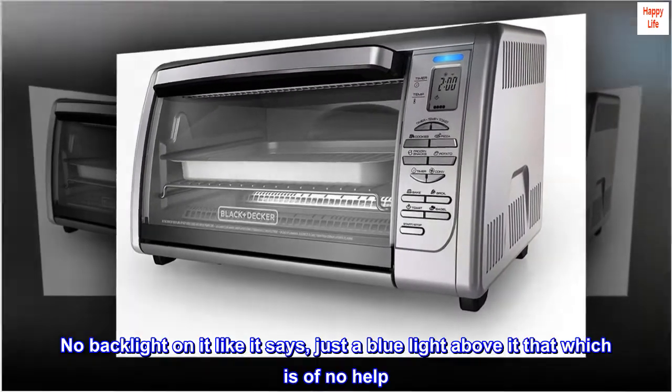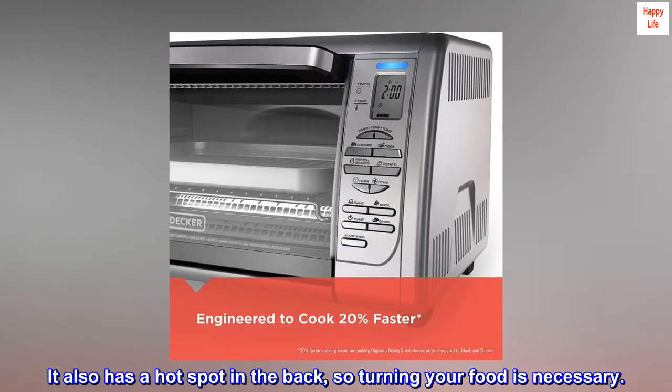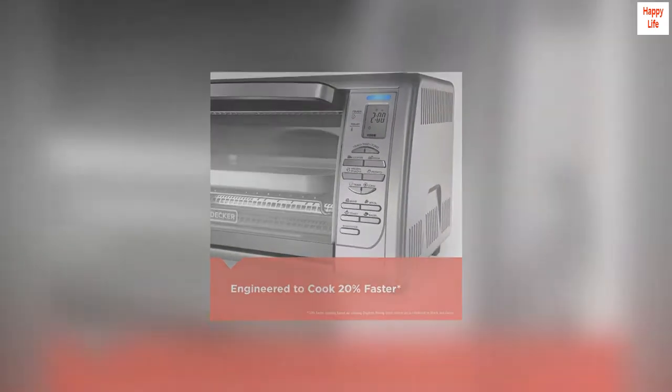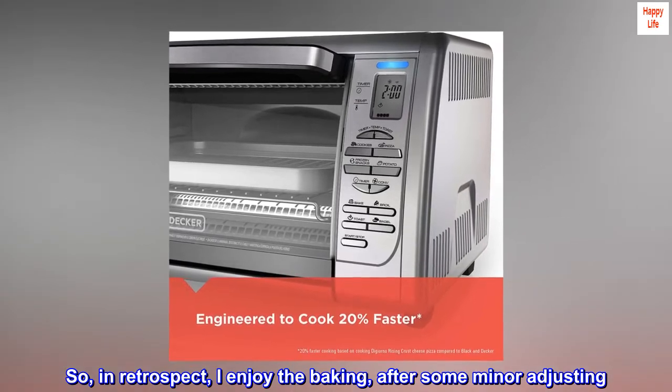I have to use my flashlight. There's no backlight on it like it says — just a blue light above it, which is of no help. It also has a hot spot in the back, so turning your food is necessary. In retrospect, I enjoy the baking after some minor adjusting.